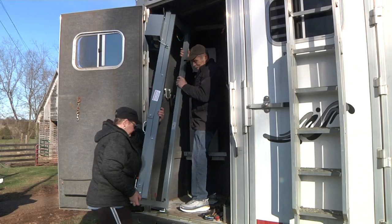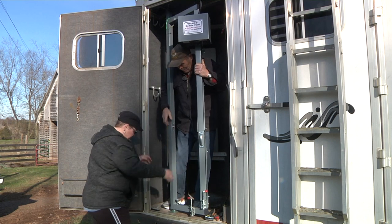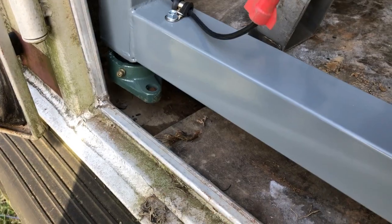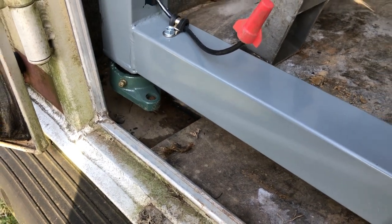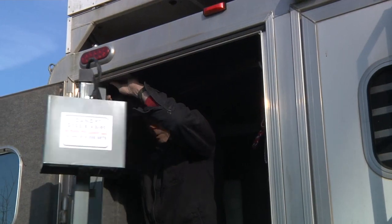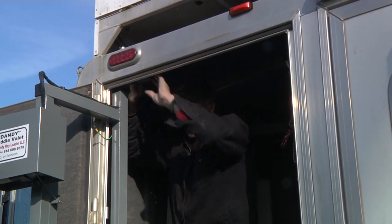First, put the saddle valet in the tack room of your trailer to check the height and position where you want it. It may be necessary to cut a 4-inch square out of the floor mat to mount it at the bottom. Align the saddle valet into position, then rotate the unit so it is out at a 90-degree angle and tight against the door frame.